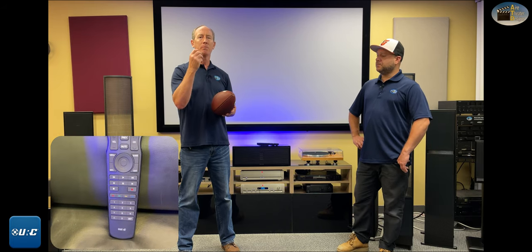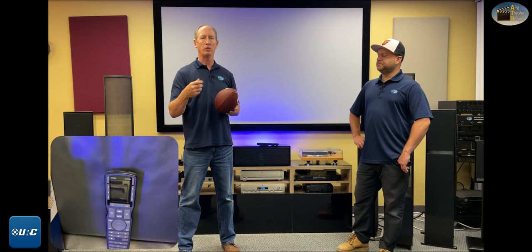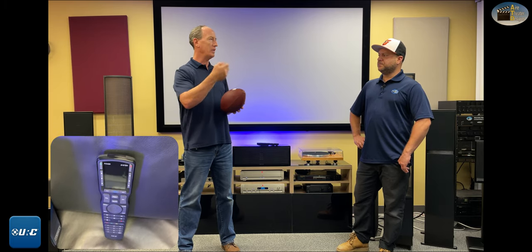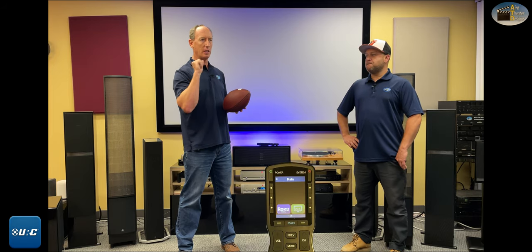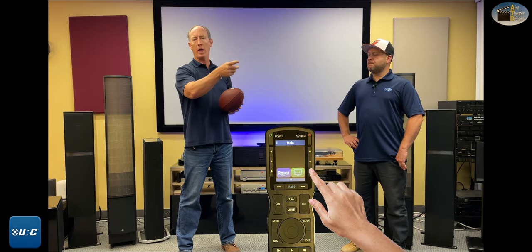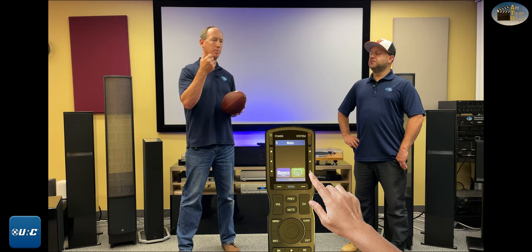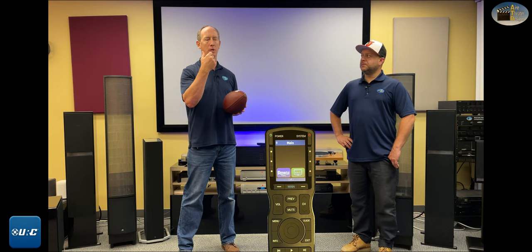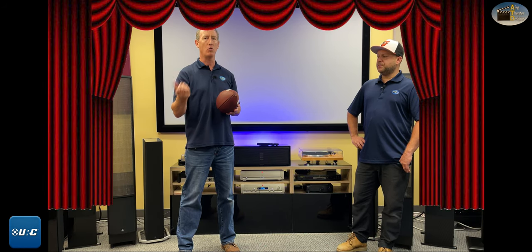The only thing this remote doesn't do is two-way communication. We have one-way and two-way remotes. One-way remotes are designed for a basic surround sound system, some speakers, a TV, a DVD player — it's sending information out one way only. Two-way remotes would tell you on screen something like 'you're watching CBS on Cox cable,' or if you're listening to music, 'you're listening to Pandora — The Beatles.' You can also do smart lighting, full home automation, shades, and drapes — but for clients who don't need that, you can save a lot of money with the MX 790.